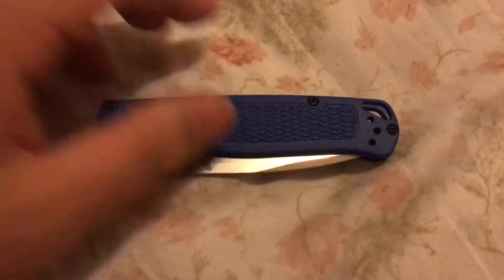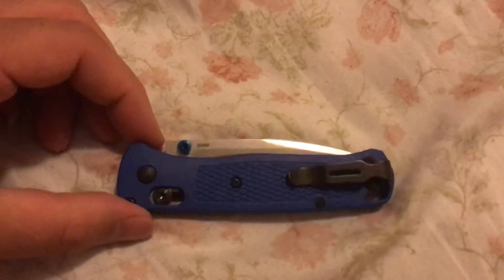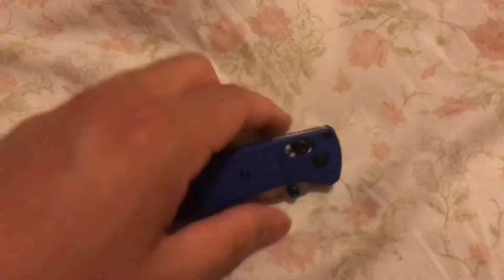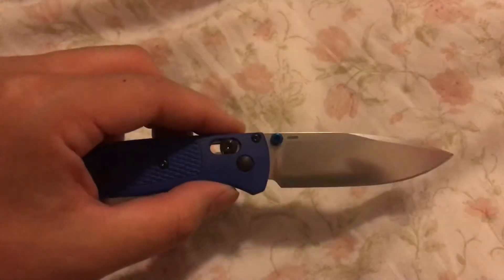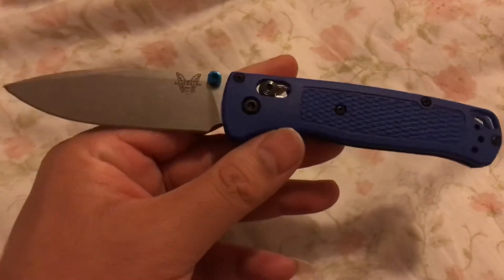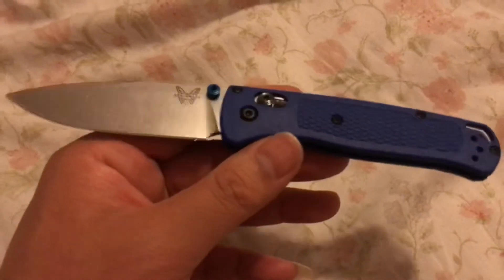What's up, just want to make a quick video on my latest pocket knife pickup. I picked up this Benchmade Bugout. It's pretty cool. They're paying the Benchmade prices but you know, they got this for 120.